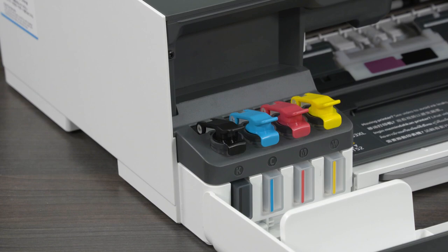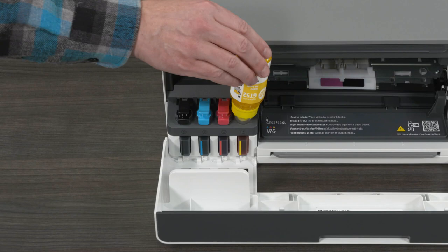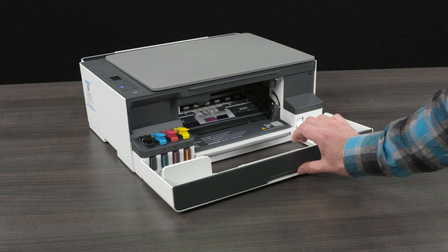Note: all four ink tanks must be filled. The printer will not work if you fill only one tank. After the tanks have been filled, store bottles with leftover ink upright in a cool, dry place. Close the front door, then wait approximately 15 seconds for the printer to detect ink.